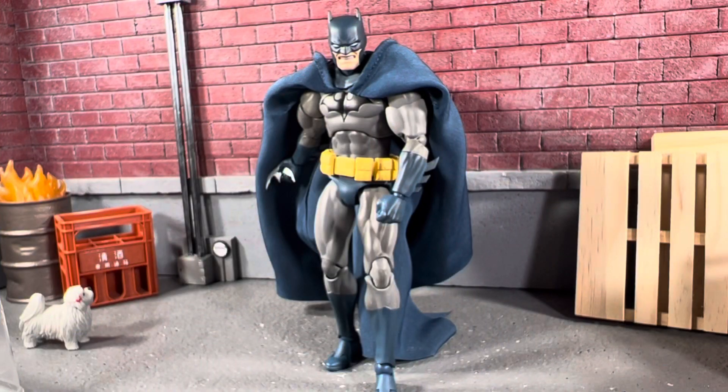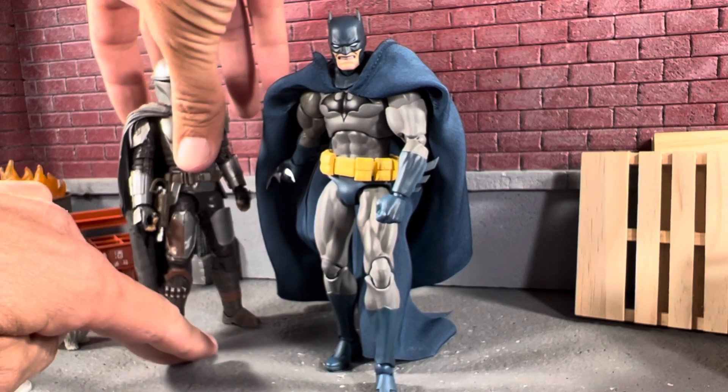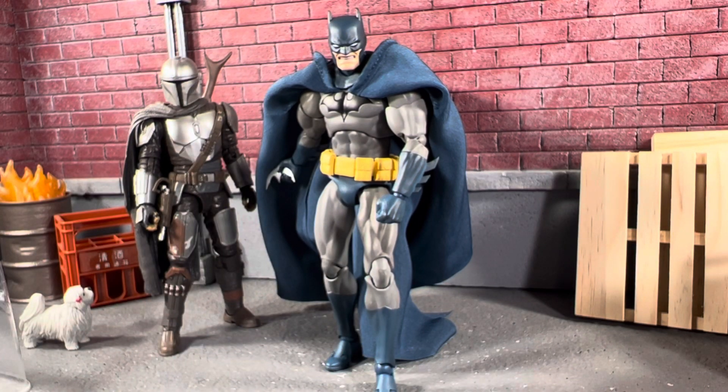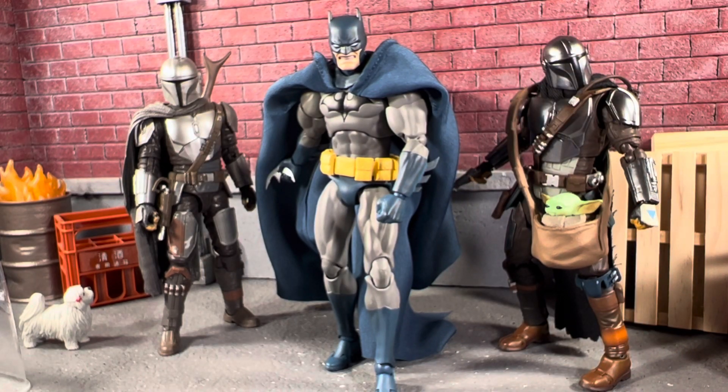For size comparison, here he is next to a Black Series Mandalorian — not too bad. And here he is next to a recently reviewed S.H. Figuarts. Very cool.